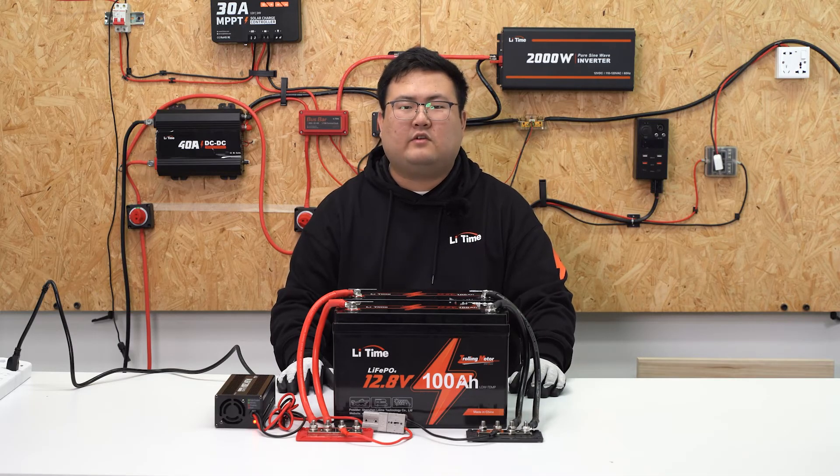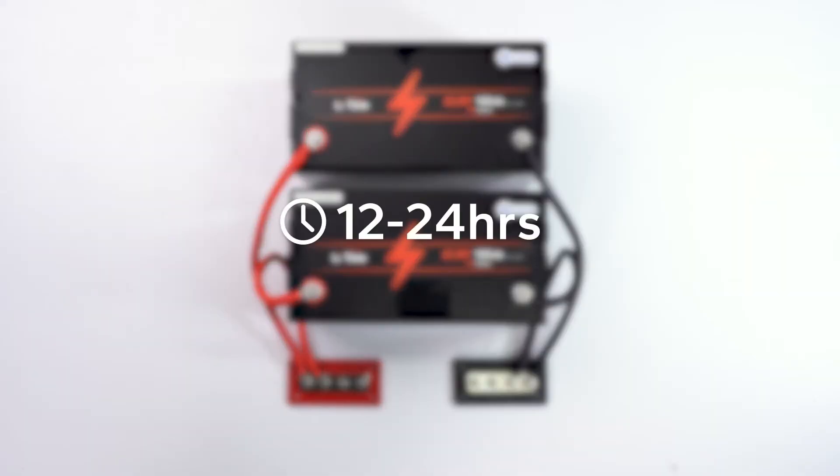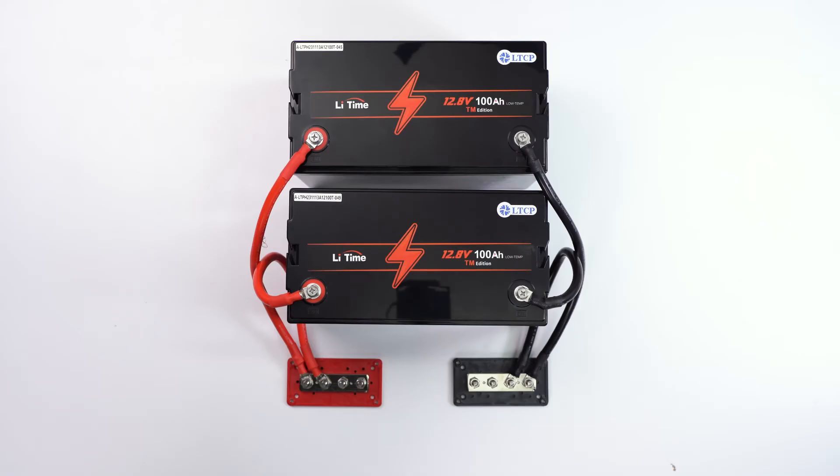Now let's see the parallel connected battery system one more time. We recommend you leave them alone for 12 to 24 hours for battery balancing before connecting them to your appliances.